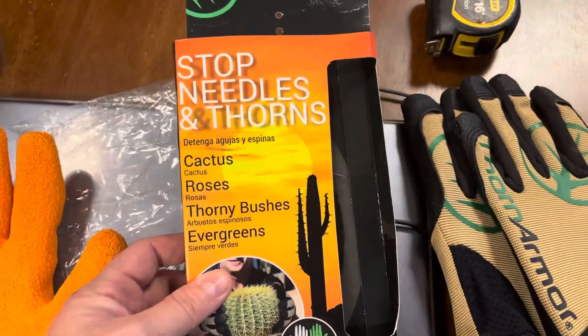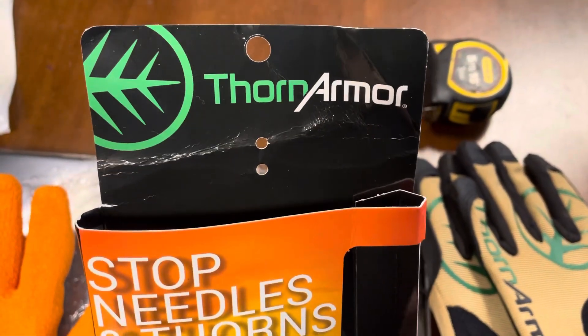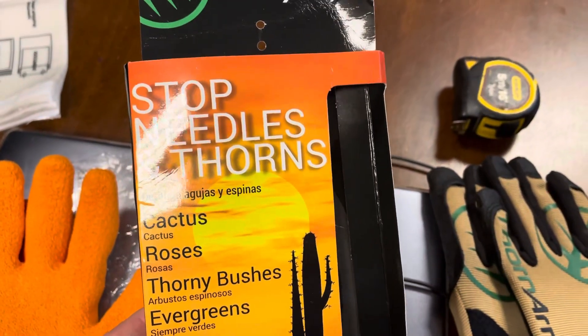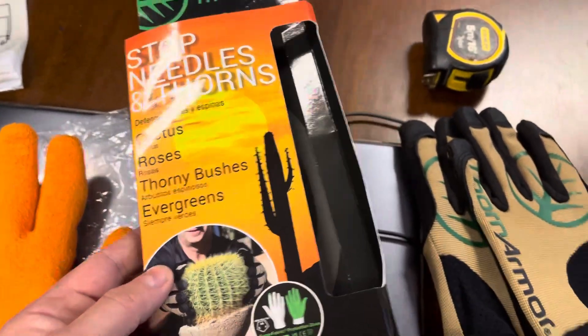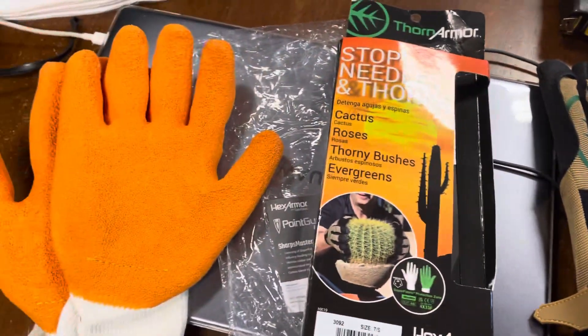As I'm dealing with thorns all the time — very poisonous thorns — I've looked around and these ones seem to be a bit more affordable. You can also get syringe-type gloves which cost a lot more. These are about 50 to 60 euro or dollars, something like that.